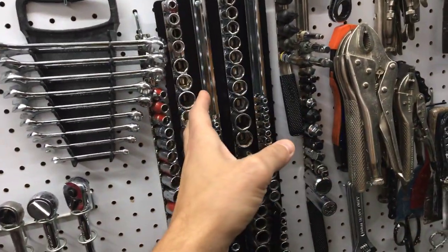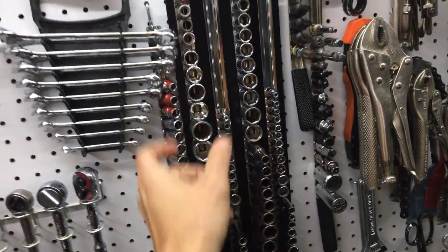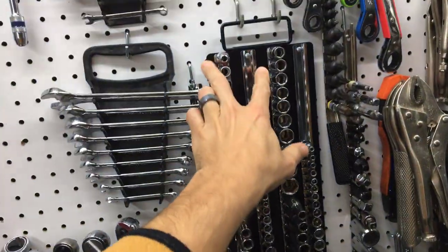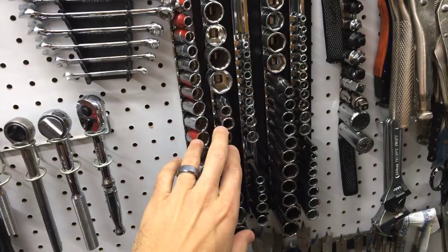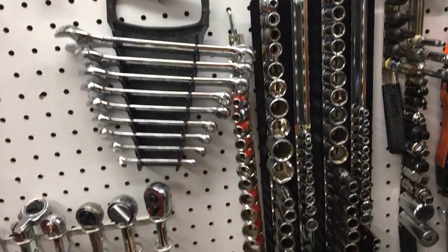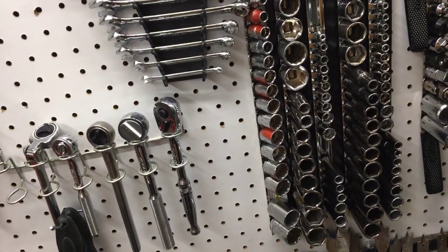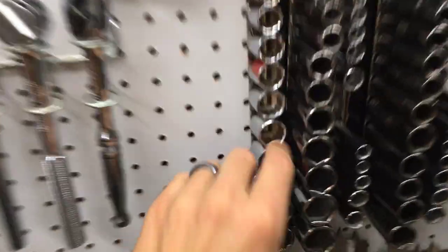I put them all in order, but if you're looking at them you might not immediately know which are standard vs. metric, so you could come up with a coloring or labeling system. Then there's a rail for normal hex drive — also Harbor Freight, only 99 cents — they come in quarter-inch, half-inch, or three-eighths. Very cheap, cheaper than eBay.